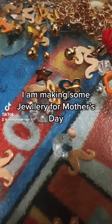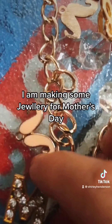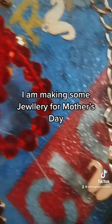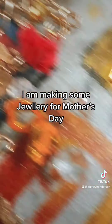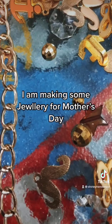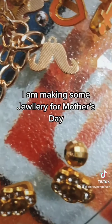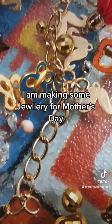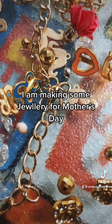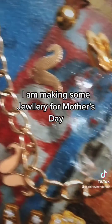It's gonna be Mother's Day and I want to make my mom some jewelry. I got this 'mom' pendant and I'm gonna use this chain to make the necklace. I'm gonna use these pieces to make the earrings, and these for the bracelet. So we have earrings, necklace, and a bracelet.